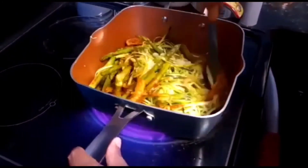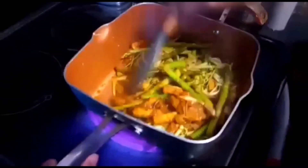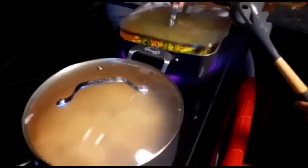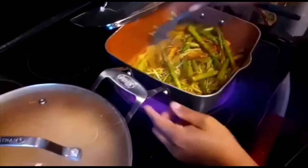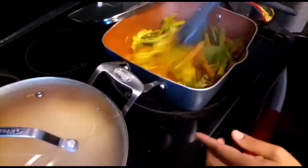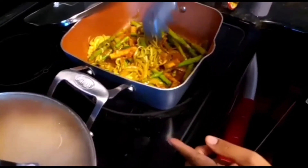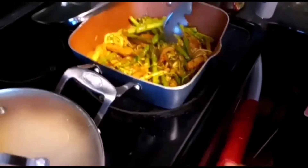Let the juice go over it and just cover it for the heat to get through everything. It's time to check our veggies. You see the zucchini — it's still green. That's the best part of this.